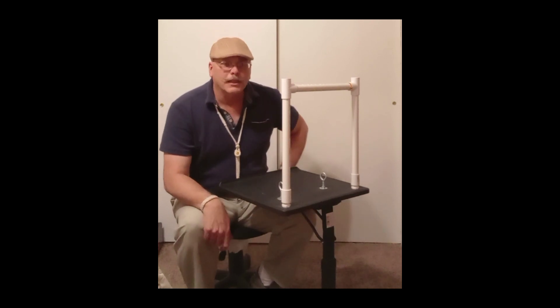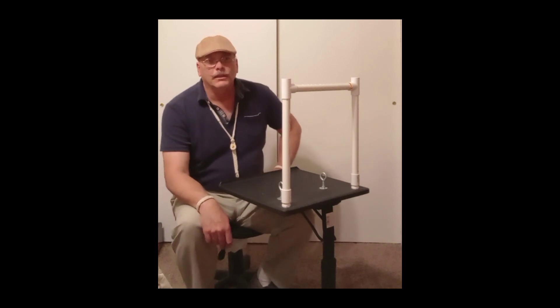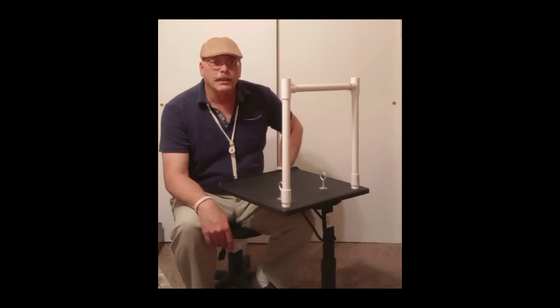Hi everyone, Bob here. Thought I'd take a quick minute and do a video and show you my little setup — what I use whenever I'm tying knots.